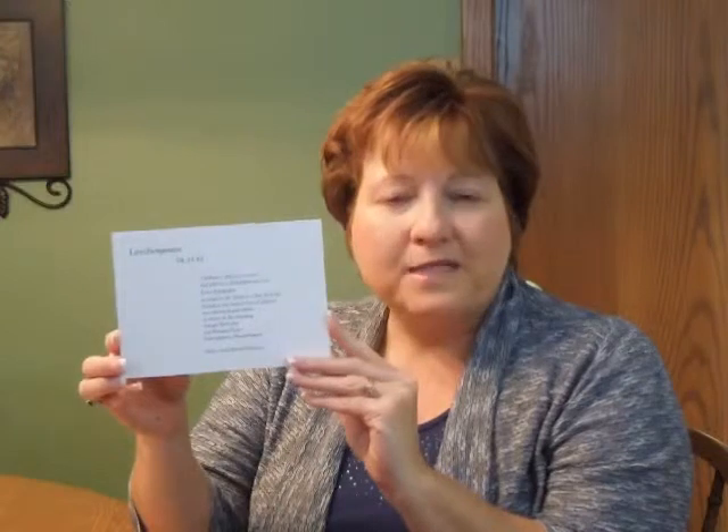Hi, I'm Jeannie and this is the Levi Bar Mitzvah Invitation from Checkerboard. This simple but elegant Bar Mitzvah Invitation is raised printed on bright white cardstock and features a horizontal orientation.